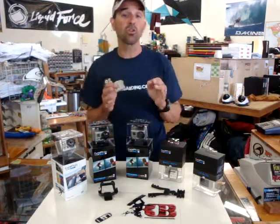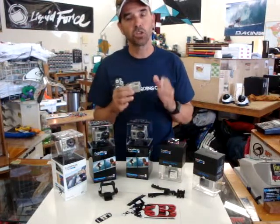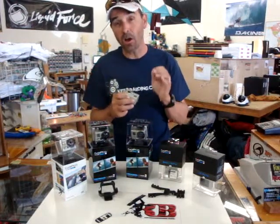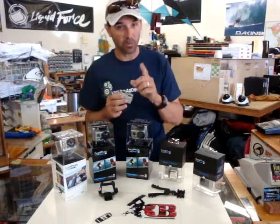Can I control more than one camera at a time? Yes. You can control up to 50 cameras and it shows if the cameras are ready on the remote and it'll tell you if those cameras are ready. So you can control up to 50 cameras with one remote.